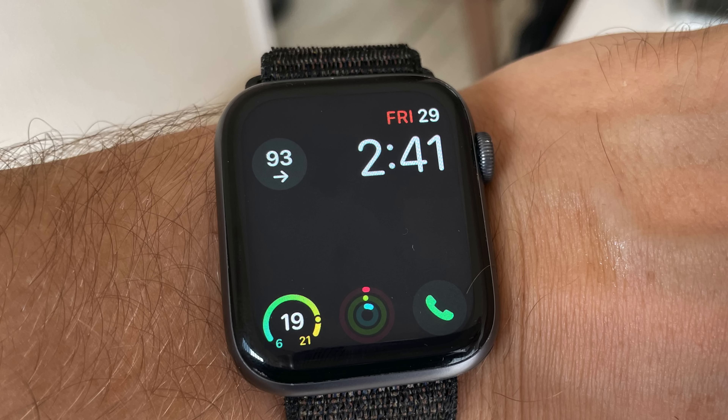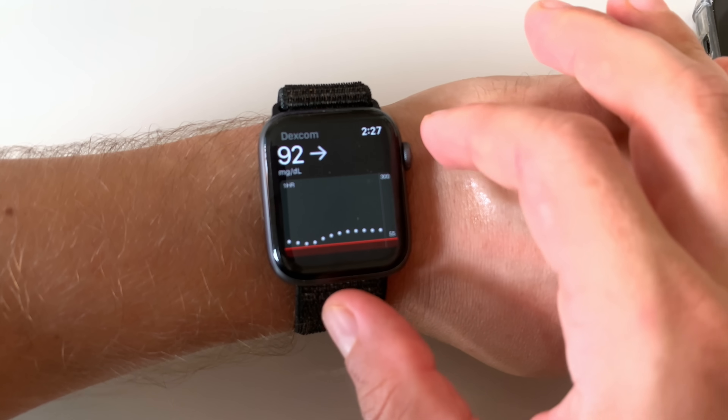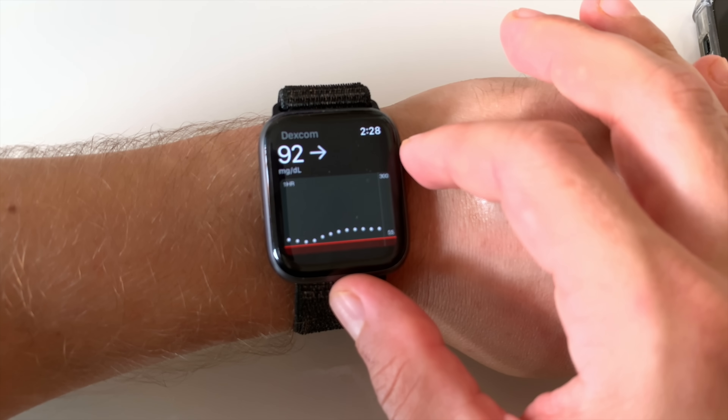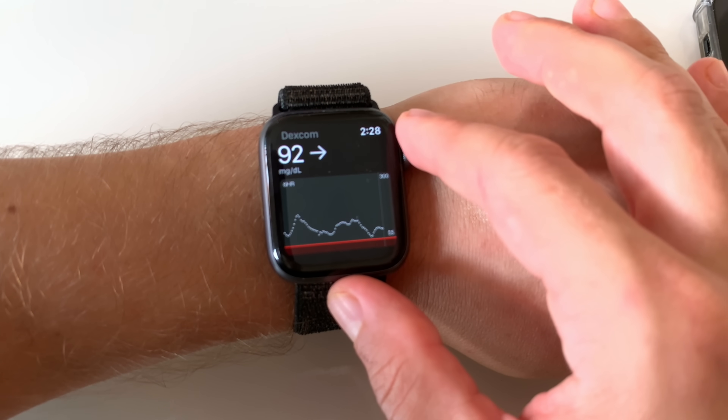That's a big deal because you can now leave your phone at home and head out for a run or to play outside with your kids with just the watch on your wrist, and you will still have both real-time glucose data and alerts available. I also expect direct to watch will be more timely and more reliable compared to any kind of complication showing the blood sugar number or third-party solution that was running through your phone.